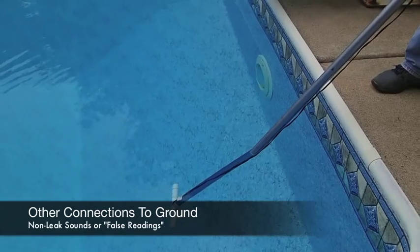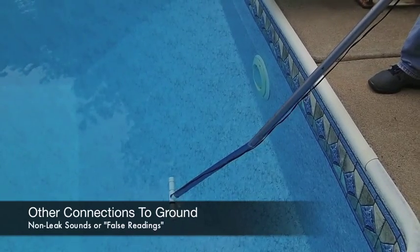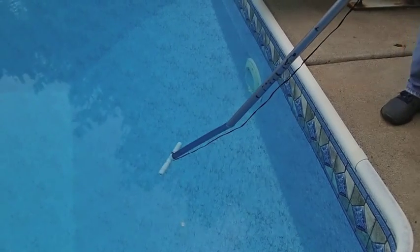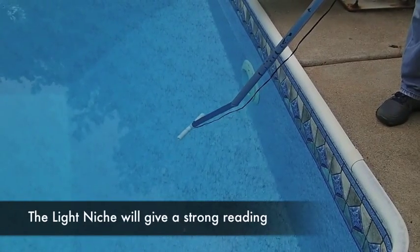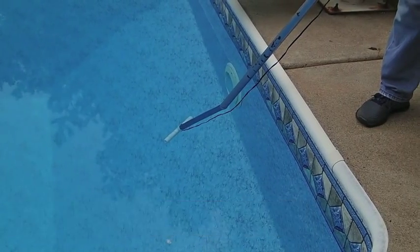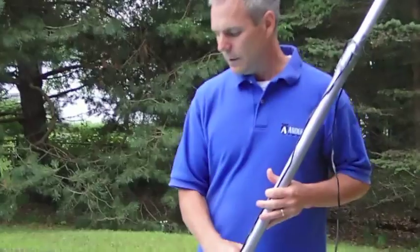The challenge to using the leak track in a pool is that leaks aren't always the only connection to ground. In this case, we're getting a strong reading at the light because of the metal niche — it's a strong connection to ground and is giving us a strong leak track reading. In order to make leaks easier to find, it's helpful if we can cover or eliminate any of those non-leak connections to ground that we can.